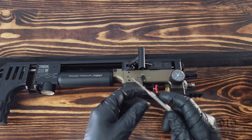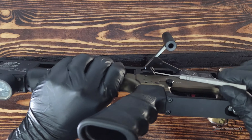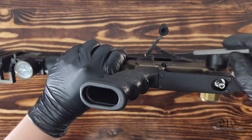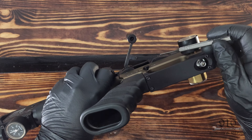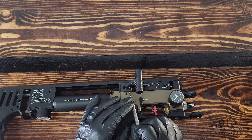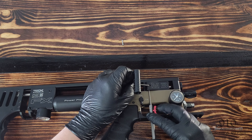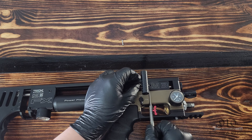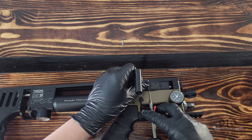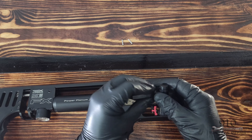Now that we've got the screws out we can lay the rifle back down and go over to our pin punch. There are access holes on the bottom — there's one right there and there's one right there. Take the pin punch and punch them out.